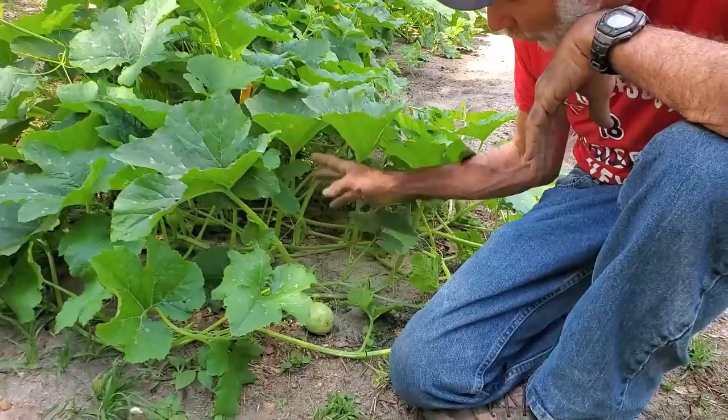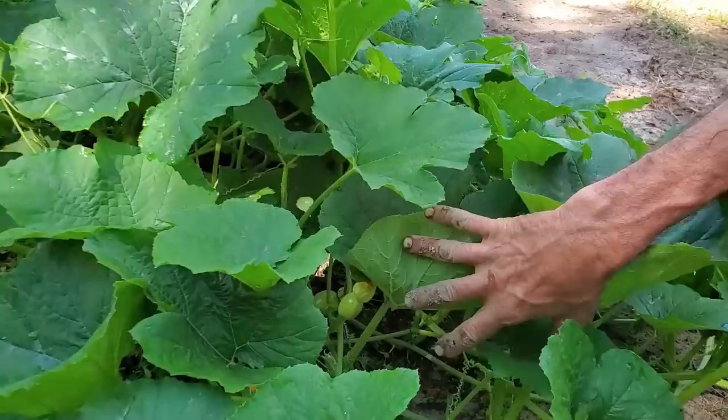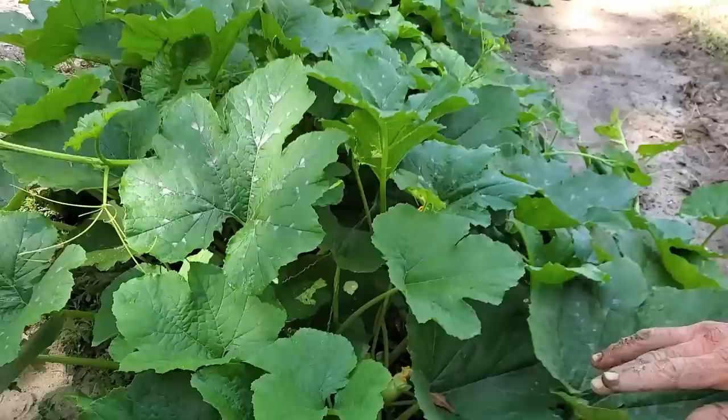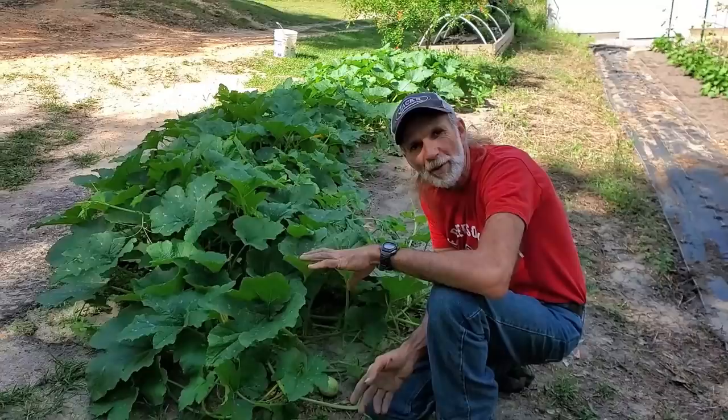They've got a little squash on them everywhere — they are loaded. I mean, I don't want to mess them up, but you can see there's squash down in there. Look — one there, one there, two back in yonder, one right here, another one way over yonder. These things are literally loaded with squash.